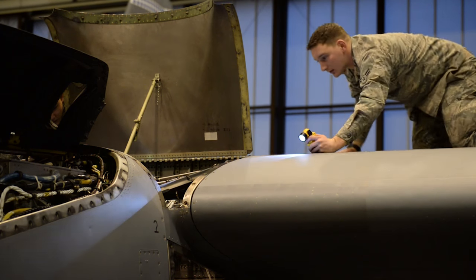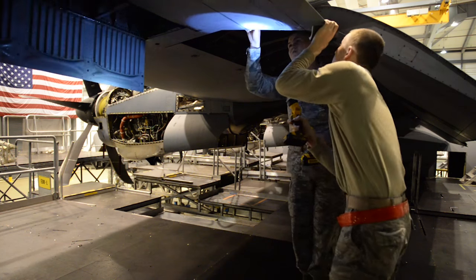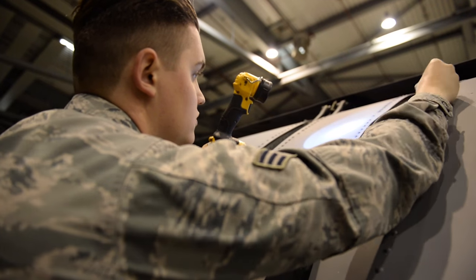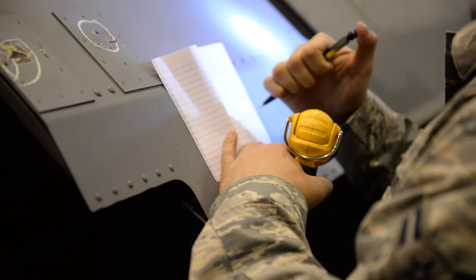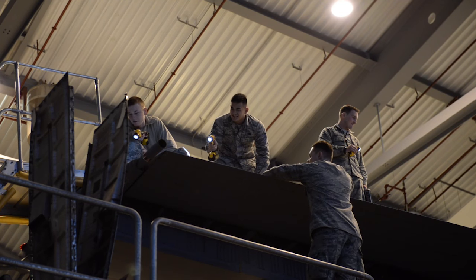The average C-check — what we find — is probably an average of 120 discrepancies wrong with the aircraft. That just shows you that what we're doing is important, because that's 120 things wrong with the aircraft. We do everything from changing burnt-out light bulbs to changing engines, to cracked airframes, to everything. There are multiple things that we find wrong, and how minor or major just depends on the aircraft itself.